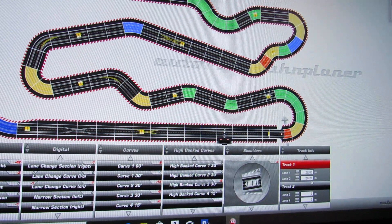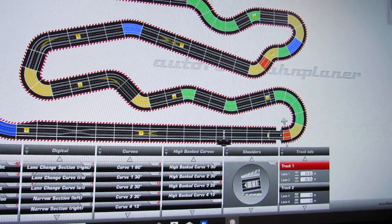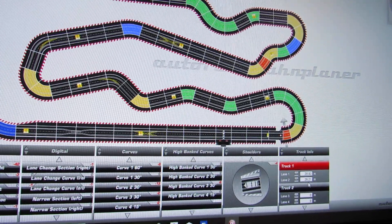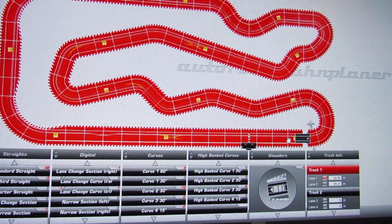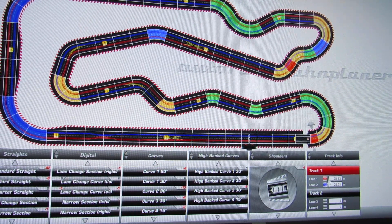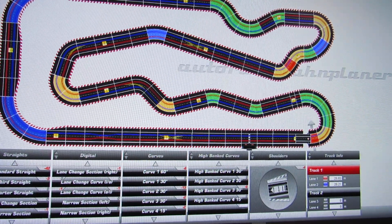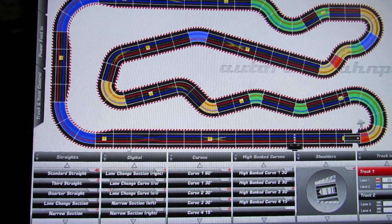Right here you can see the length of the track. It says Lane 1 is 28.83 millimeters and Lane 2 is 28.21 millimeters, so it gives you the total length of each lane. If I click on Lane 1, it lights up in red on the track. If I click Lane 2, it shows in blue — so you can visually identify which lane is which.